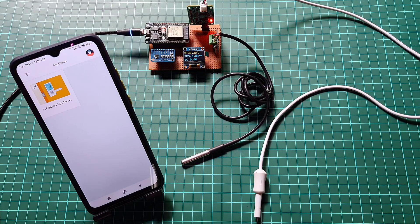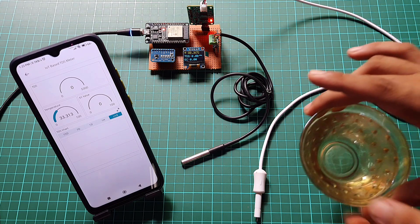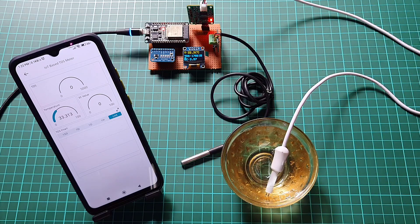Now, let's move into the IoT part of the project. Here, we will create an advanced water quality monitoring system using TDS sensors, DS18B20 temperature sensors, ESP32 and Arduino IoT Cloud. The system will measure TDS, EC and water temperature, then send the data to the cloud for remote monitoring.